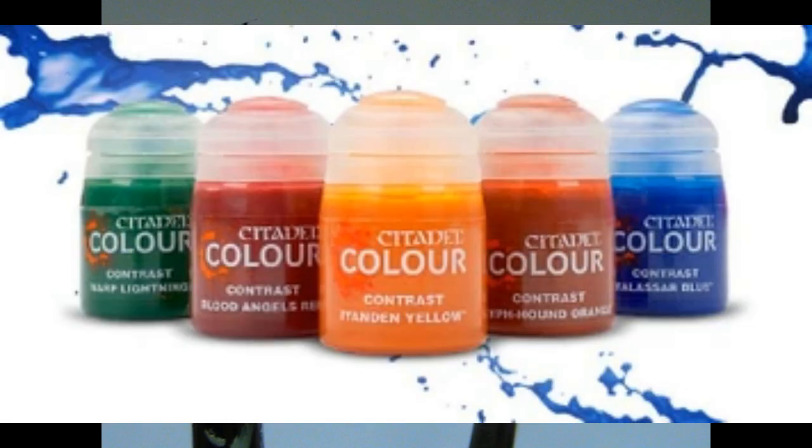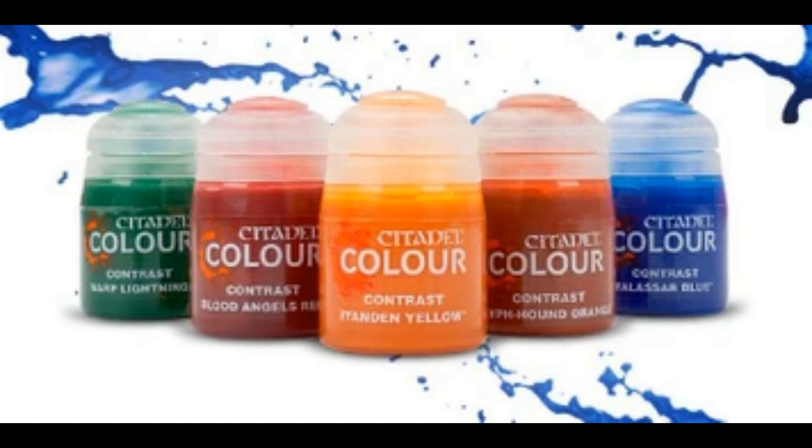But in Citadel's defense, Citadel does have one thing Army Painter doesn't: Contrast paints. For $7.80, you get a 24ml pot of paint that acts as both a base and a wash. Basically, if you have one certain color across your whole army, instead of basing it twice and shading it, you just slap one thick layer of Contrast paint on and you're done. This allows you to crank out large armies in shorter periods of time. GW's Contrast paints provide a major shortcut for your hobby.